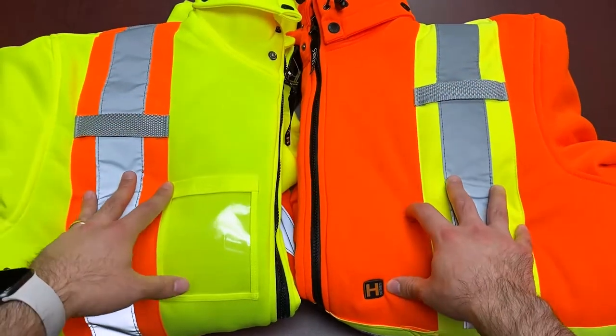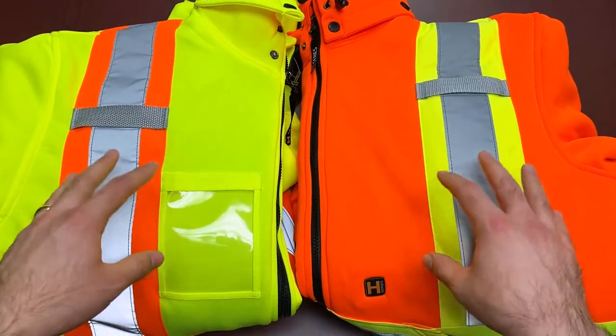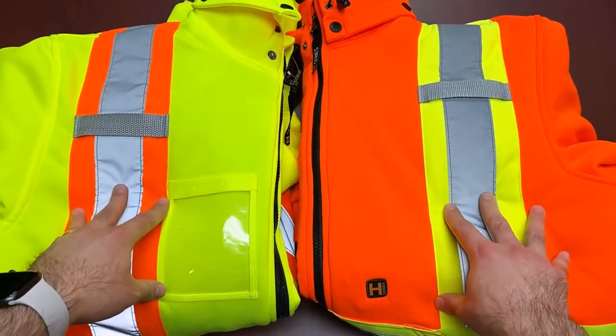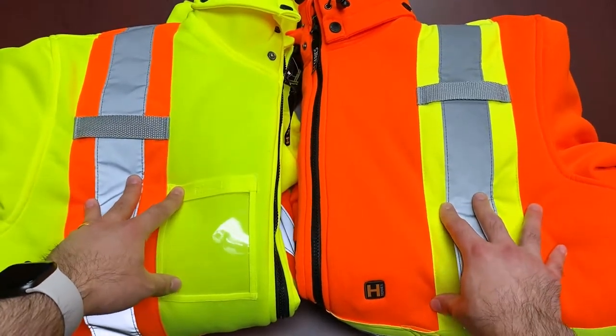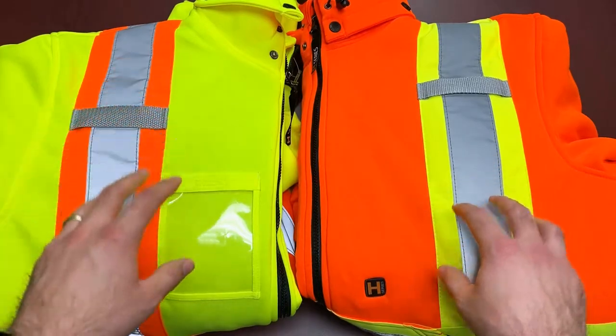Hi everybody and welcome back to another episode of Feature Friday. This Friday we're featuring a hoodie from our Cool Comfort series. You might have seen it on sale during our Black Friday event. This is the BBH heated hoodie, the Holmes edition. It came in yellow, orange, and black — we're pretty much sold out of the black at this point.